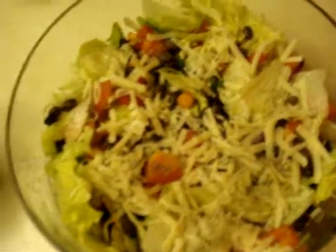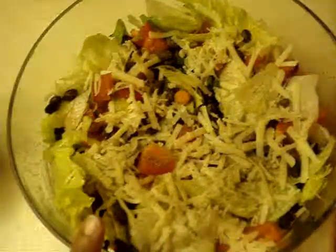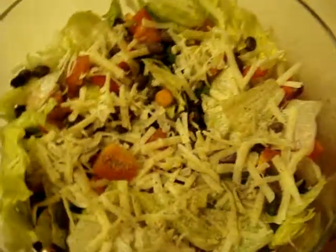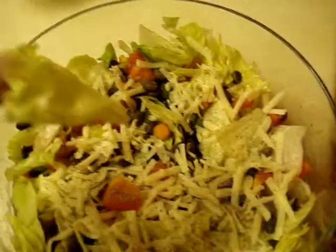Alright guys, we're back at the Durgy kitchen and today we have made a black bean salad that we just created ourselves. To start off we used some iceberg lettuce. We opened a can of black beans and made sure we washed and strained it out.